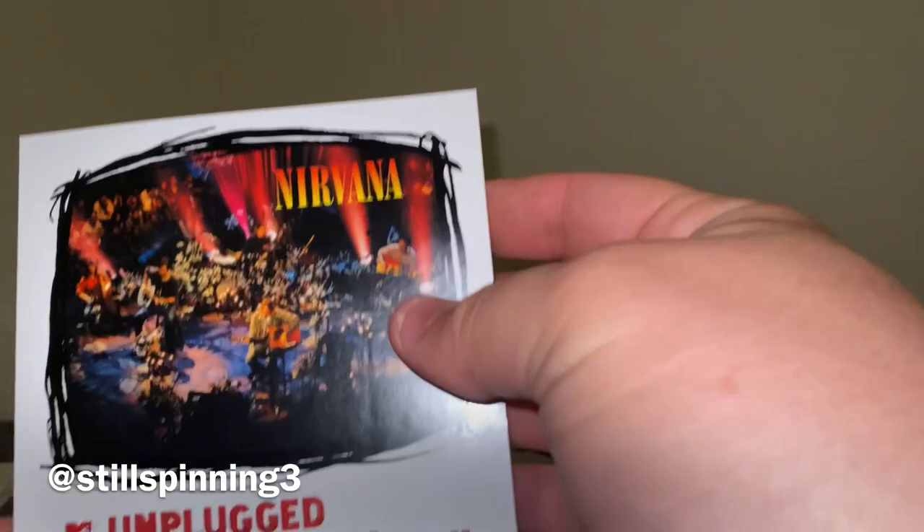This has been pretty consistent overall. The In Utero 20th anniversary was really nice, and Incesticide was a 45 RPM, which was nice. And here's the download card.